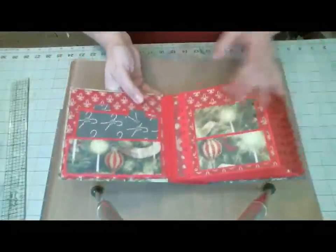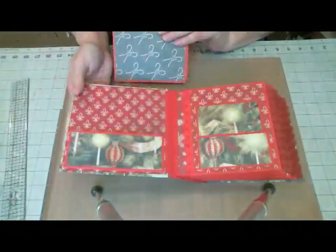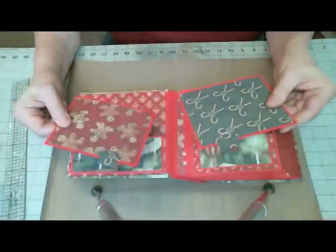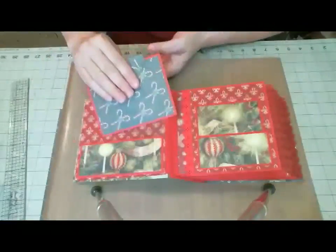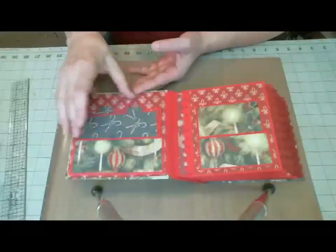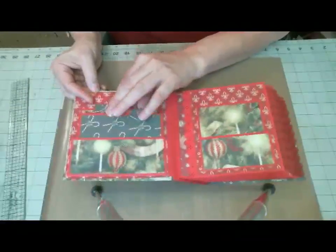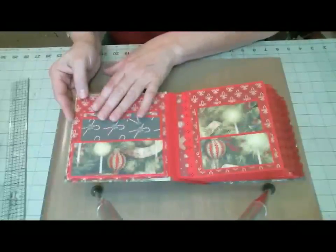The inside cover is a pocket, and I utilized the papers as much as I could since this was a teaching video. I've created two simple tags. The tabs are the Stampin' Up tab punch, and I don't know that you can find it anymore — it is a long time out of production. I was sad to see it go, but there are other things you can use to make tabs if you want them.